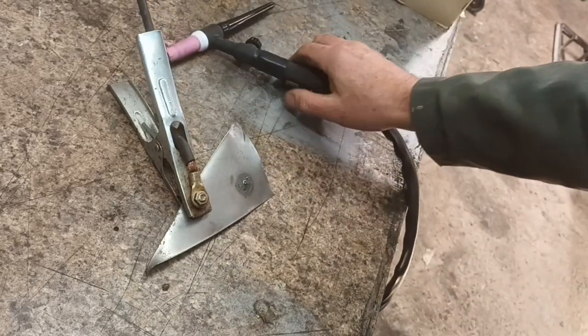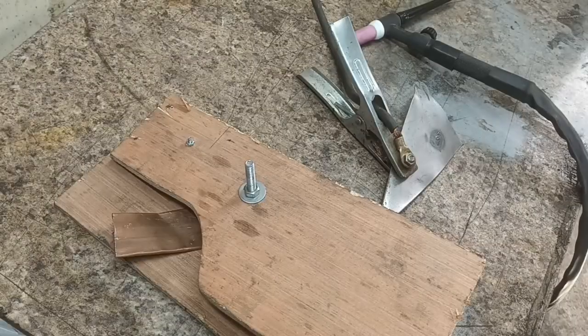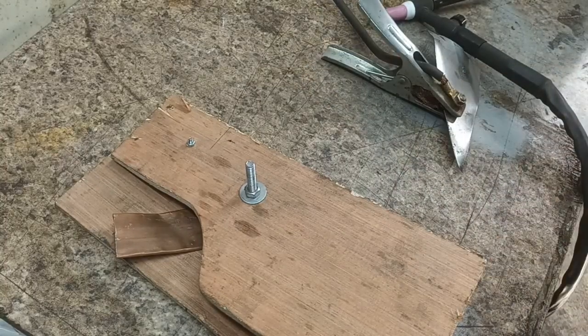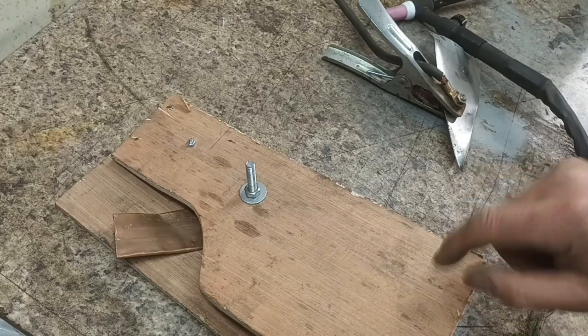I've come up with an idea. And this is a prototype — one of those prototypes that if it keeps working, I'll keep using it. But it's a foot pedal.